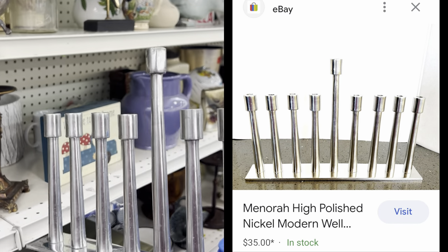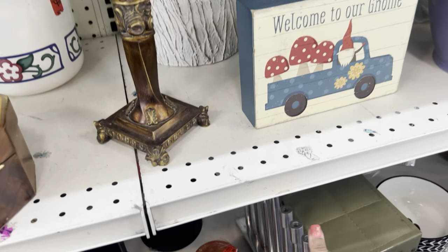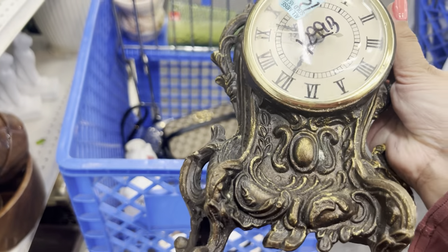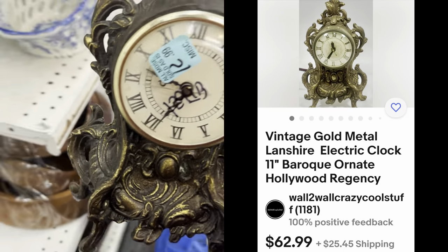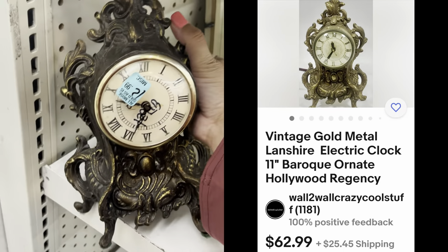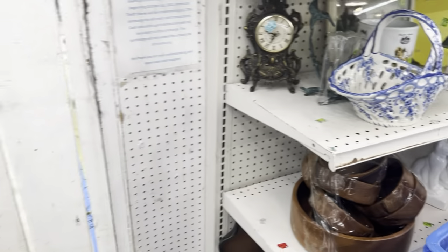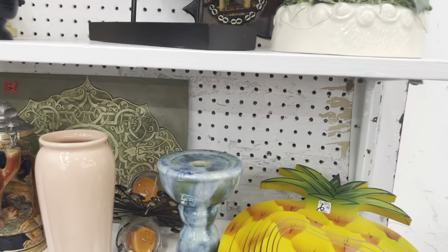Is that a menorah? It's cool, made in China. I don't know if this is truly old. I'm not very good at clocks and stuff. But it looks very Art Nouveau and I like that style. But I will pass on that.